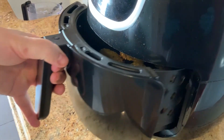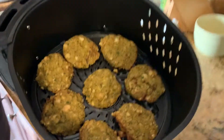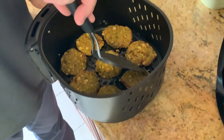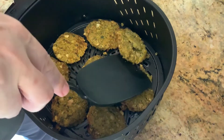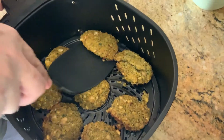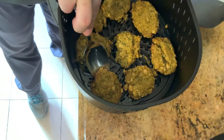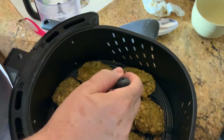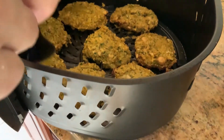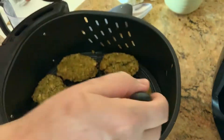It's been eight minutes. We have the falafel in the air fryer — wow, look at the falafel! I really like how they're looking. We're going to flip them — be gentle with them — and cook them for six more minutes. We're going to brush them a little bit more with olive oil on top, just a very slight brush, and put them back in the air fryer for eight minutes.